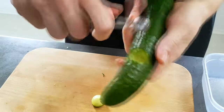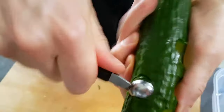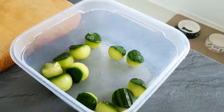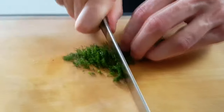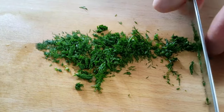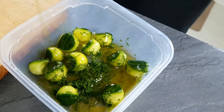Now I will make some cucumber balls for my garnish. The best way to do it is to use a melon baller like this. I also chop some fresh dill and I'm going to marinate the balls with dill, olive oil, salt and pepper, and they are ready to go.